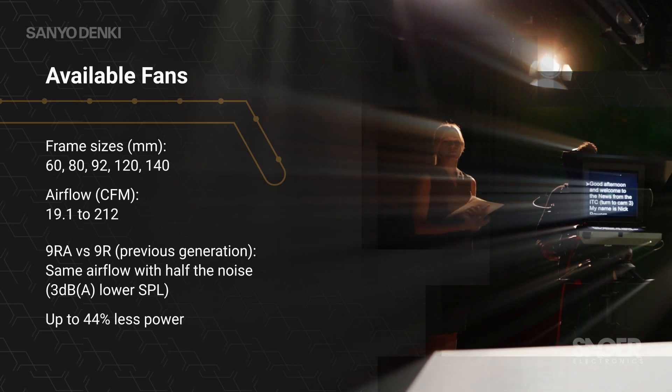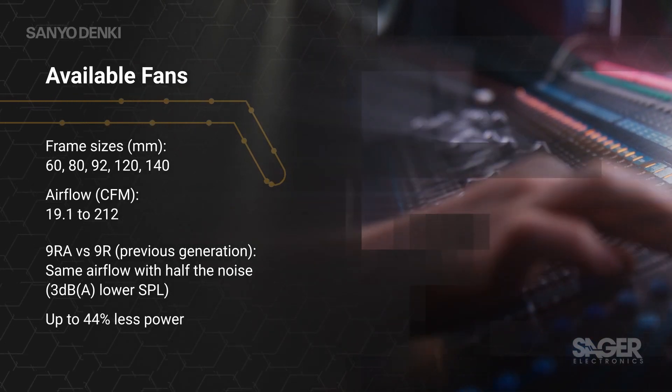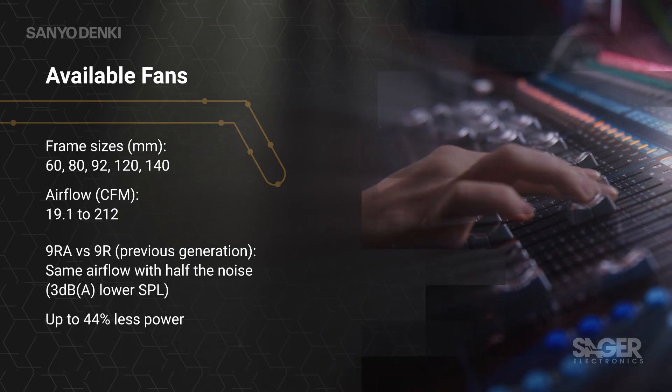Fans are available for 12, 24, or 48-volt supplies and consume up to 44% less power than 9R type fans.